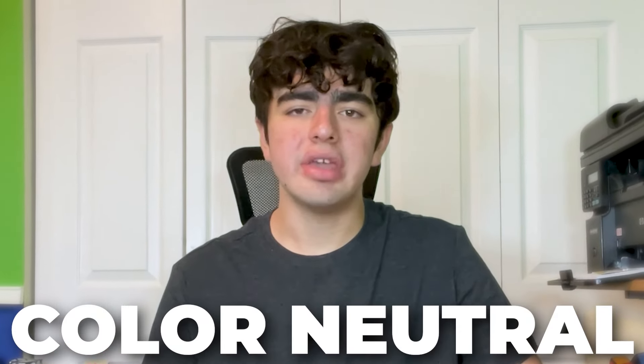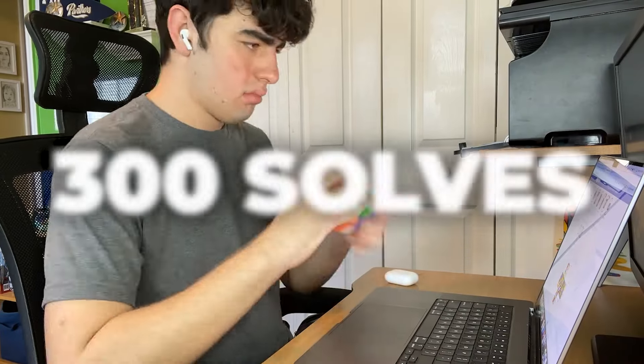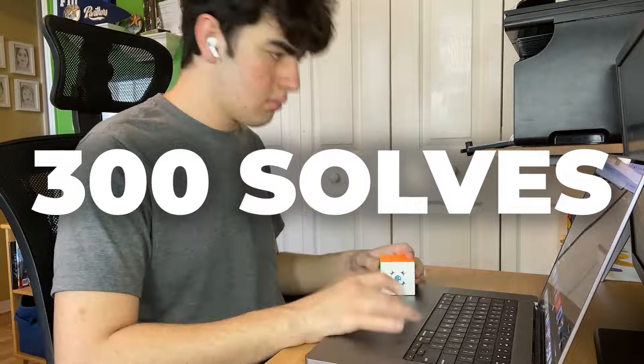Is becoming color neutral the cheat code to easily getting faster at 3x3, or a waste of time that'll distract you from reaching your cubing goals? Today, I did 300 solves to answer that very question, so watch until the end to find out if you should become color neutral.